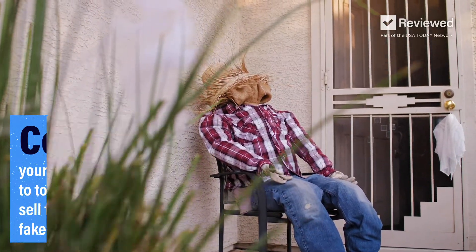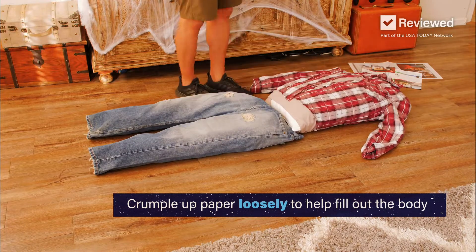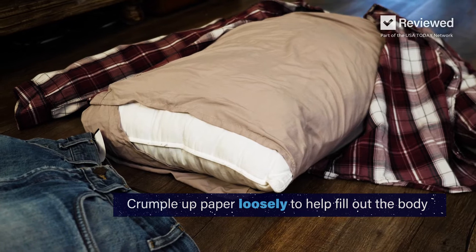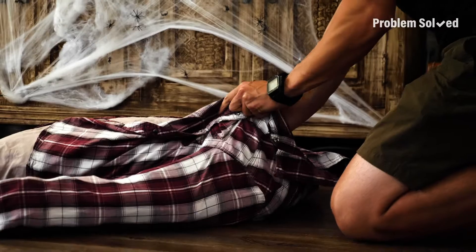Once you have the essentials, you'll want to put it on display. Make a mannequin by filling up the clothes with pillows and newspaper. The pillow helps you fill out the torso and allows you to connect the body with the legs. The newspaper will help fill out the pants and the shirt.